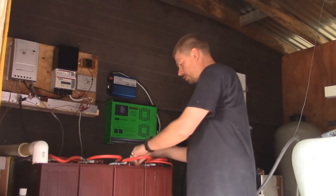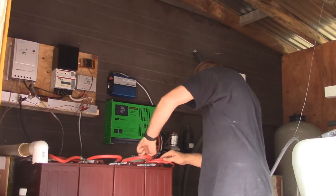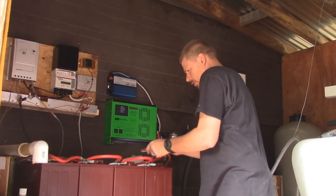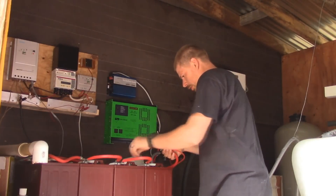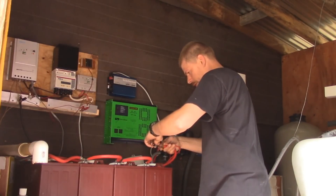So I'm going to disconnect power again, and then these two wires are going to be run inside of here.